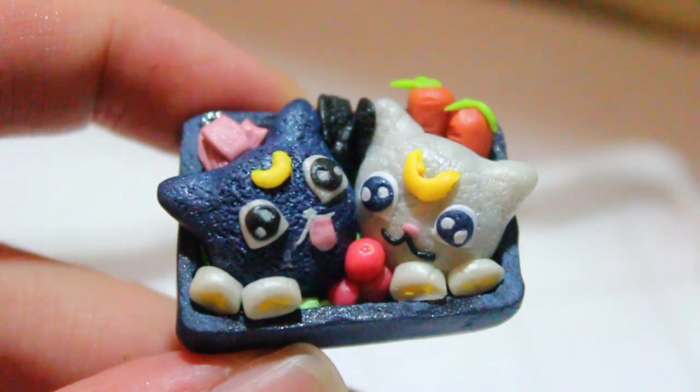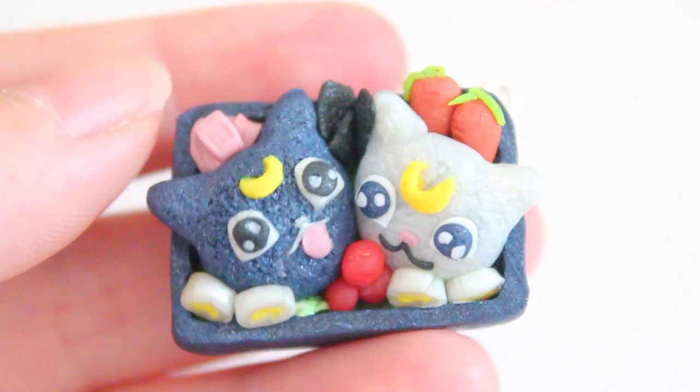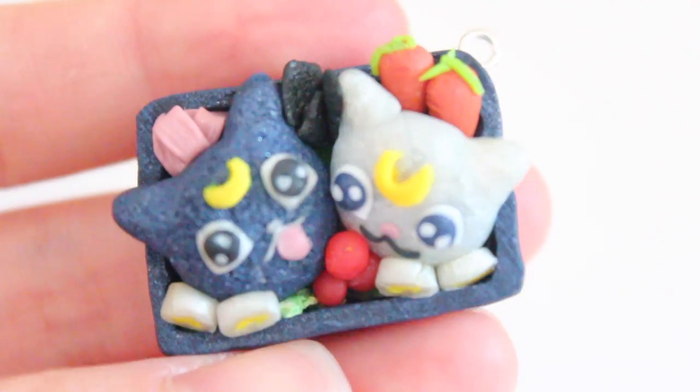The next clip you're going to see that it's all baked — it doesn't look too different. Don't forget to check out Lisa's tutorial when she uploads it, I'll put that down below. I hope you guys enjoyed. See you next time. Bye!